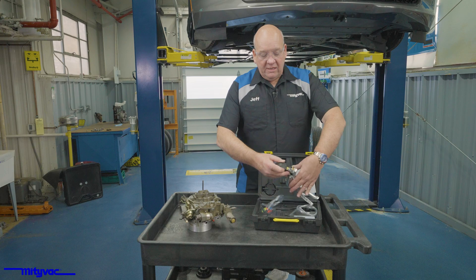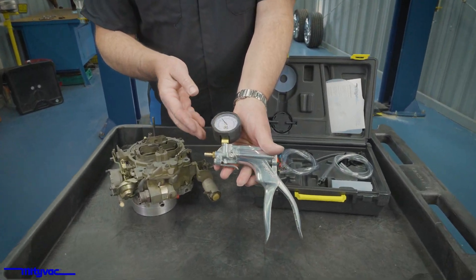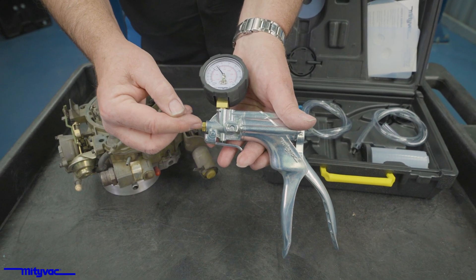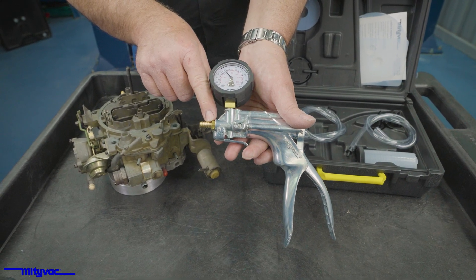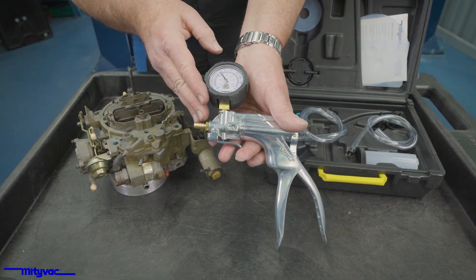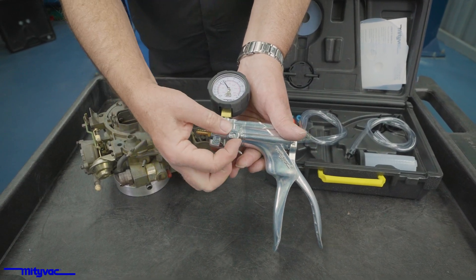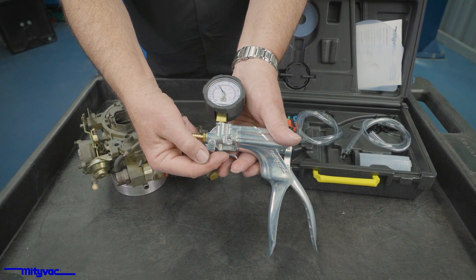Got our MV8510 pump, and the MV8510 can generate both vacuum and pressure depending upon the setting. In some cases, if you have a pressurized line you want to do testing with, such as a turbocharger component or a turbocharger control component, you would set this way. Since we are doing vacuum testing, I'm going to go ahead and set it for vacuum.